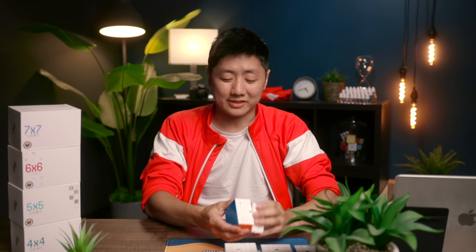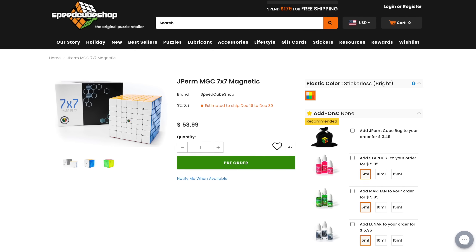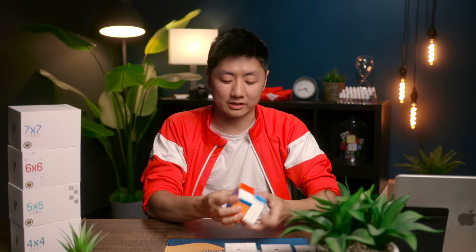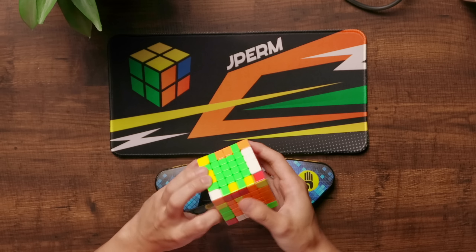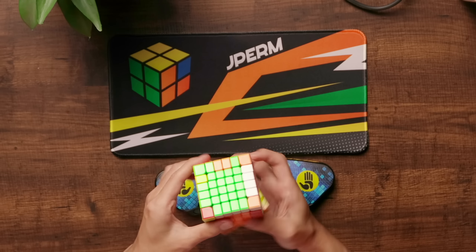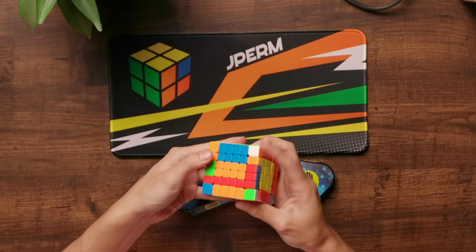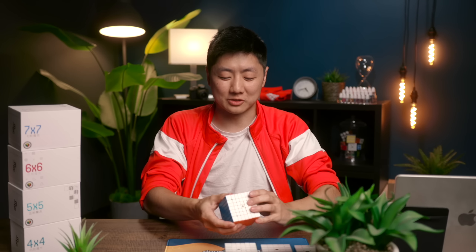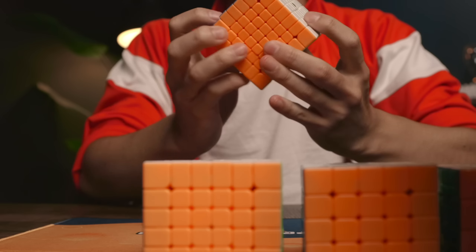For 7x7, same deal — the YJ MGC with Martian, Lunar, and Stardust, for $53.99 on SpeedcubeShop. It's set up to be really fast so that practicing is not tiring. I've had slower 7x7s in the past where practicing was such a pain that over the course of a solve I would lose energy and not be able to solve well. You definitely want these set up to be fast and to avoid bad finger tricks.